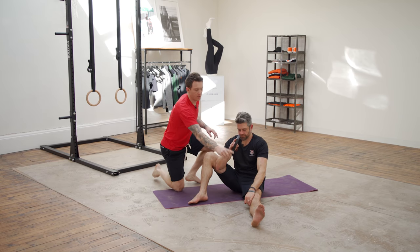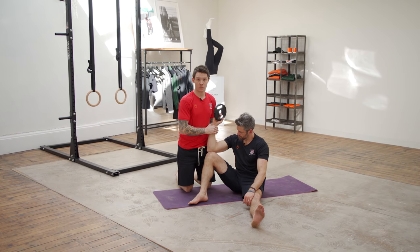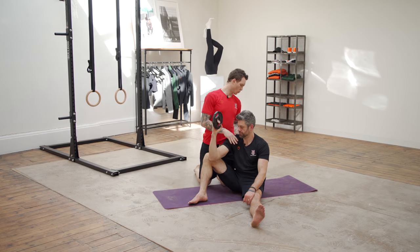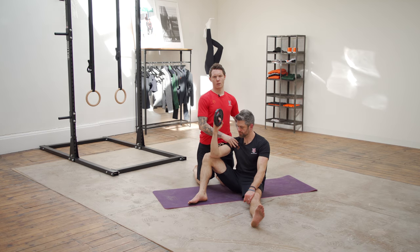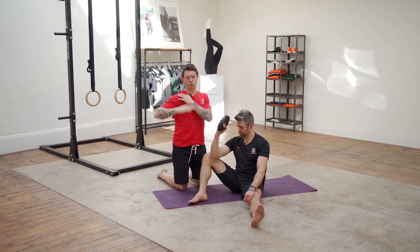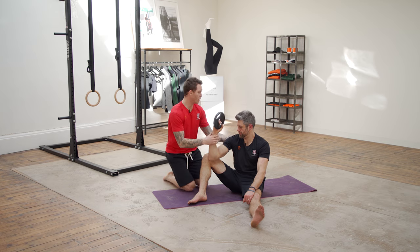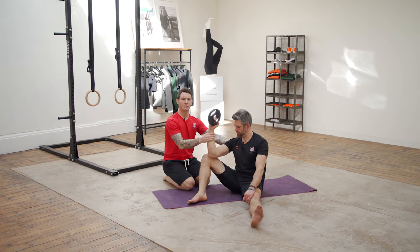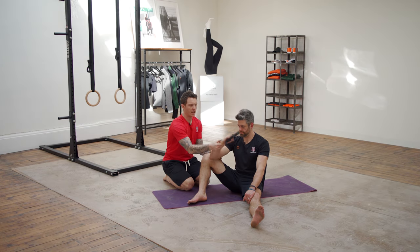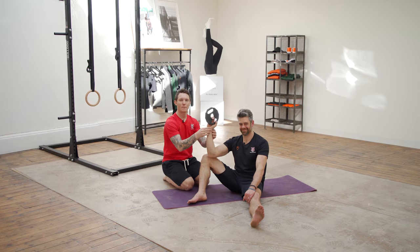Go back to examples like a CrossFit muscle-up or a rugby tackle — there are forces being generated outside of just around the shoulder; we're using the hips and the core to transfer them. So we do need to think about system-wide movement when training the shoulder. It's not enough to just sit with your elbow on your knee doing a rotation, because you're not integrating that stability back into a full pattern.